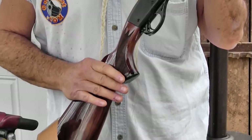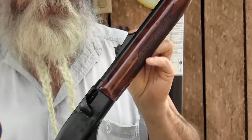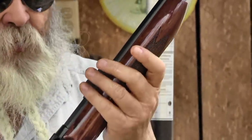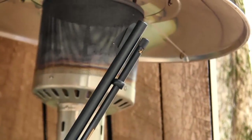It's got a real walnut stock with a nice finish on it, checkering on the stock forend and the rear. It's got some nice sights on it — real rifle sights. There's nothing cheaped out about this rifle. It'll hold 15 rounds in the magazine with .22 long rifle.